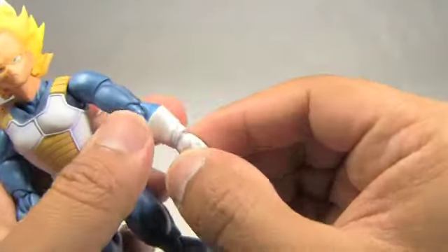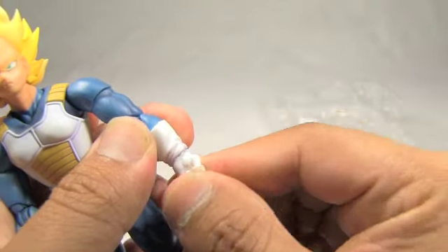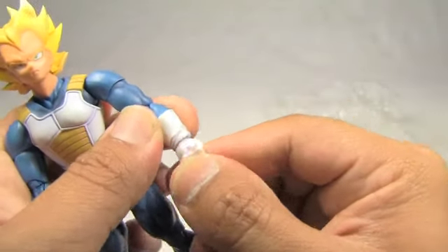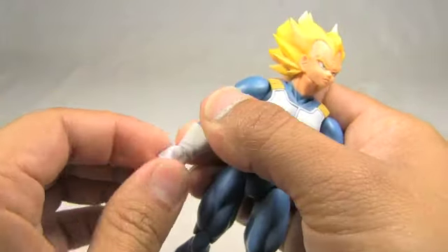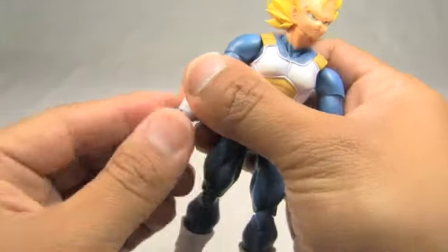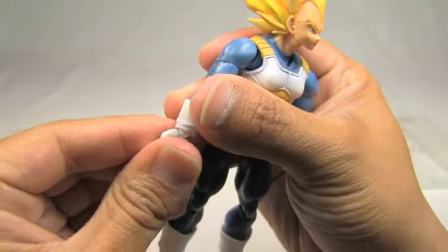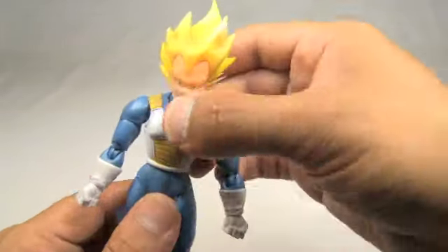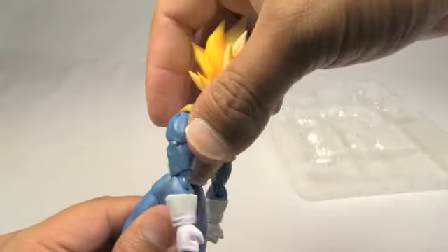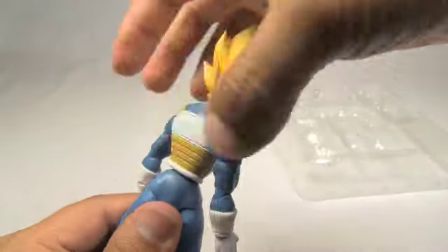His hands just spin and they're on a ball joint, so you can get some movement. They spin freely, and then you can switch them out — I'll show you that later when we finish going through the articulation. His waist can go full circle, 360 degrees.